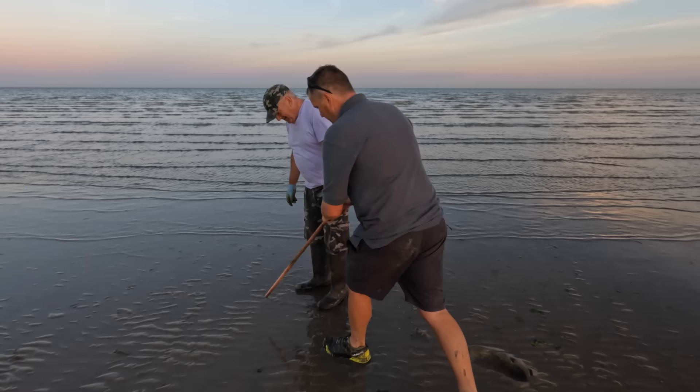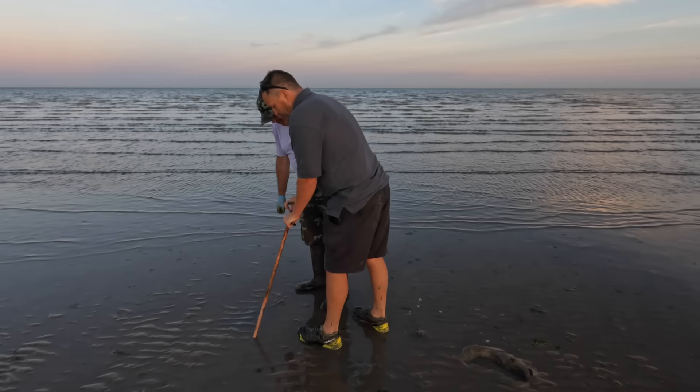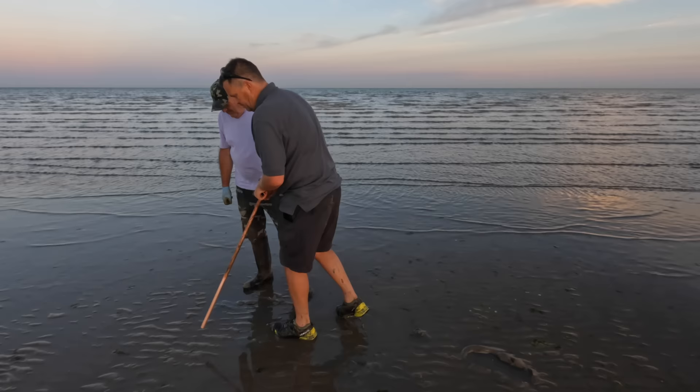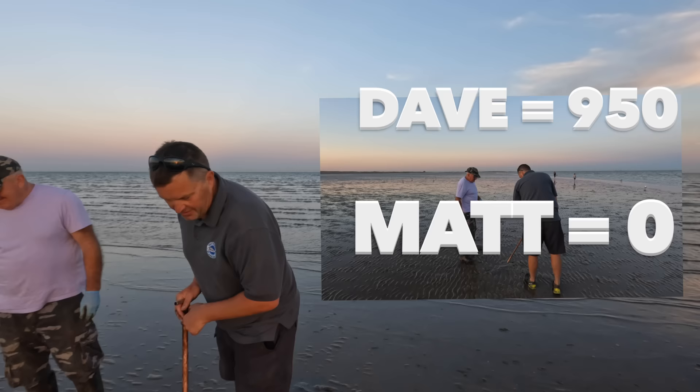The idea is to find the cast first — there's one here. You push it in and pull the handle off at the same time. I'm a bit jerky with it. He's getting one in every two attempts — I'm getting none in five.